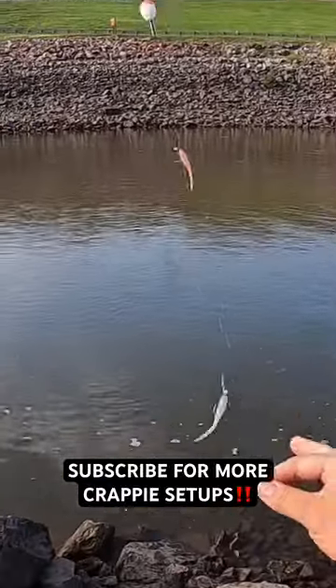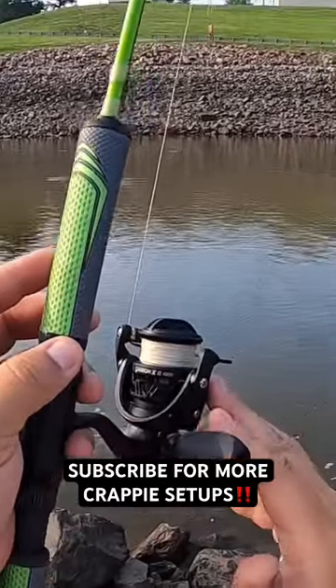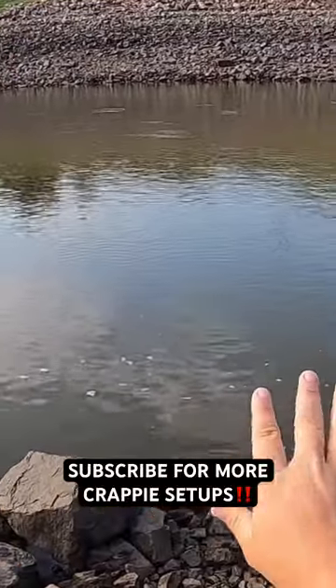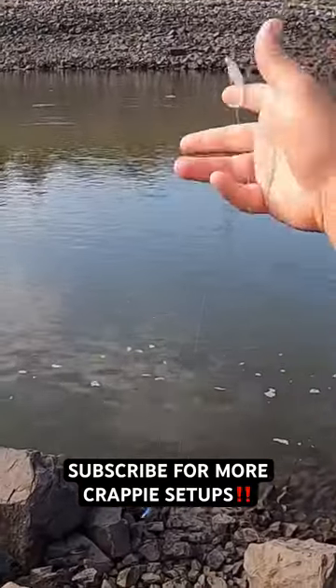I'm going to go over my setup real quick. I've got three jigs on 8-foot ACC crappie sticks, the Carbon X2 1000 reel with 10-pound braid — you never know what you're going to catch out of these spillways — a 12-pound mono leader, and three 1/16th ounce jig heads.